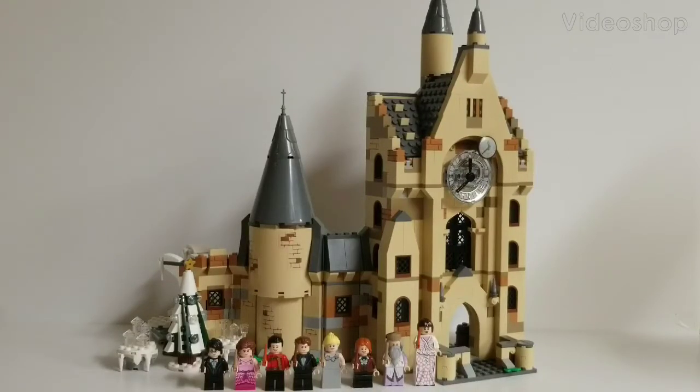Hello everyone, and welcome to Retro Brick Reviews, where today we will be reviewing LEGO Harry Potter set number 75948, Hogwarts Clock Tower. This set is based on a combination of elements from both Harry Potter and the Prisoner of Azkaban and Goblet of Fire, although the minifigure selection is strictly based on the latter. This set includes 922 pieces, 8 minifigures, and retails for about $90 in the United States. It released on June 1st, July 1st, or August 1st of 2019. And without any further ado, let's begin.